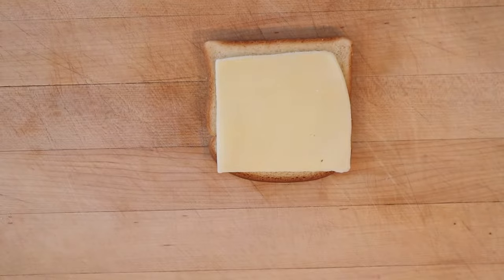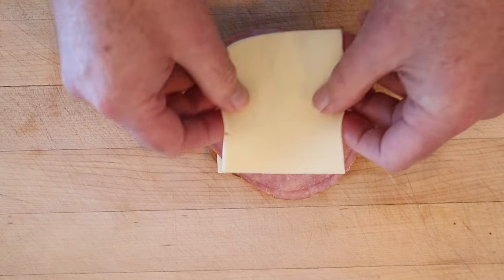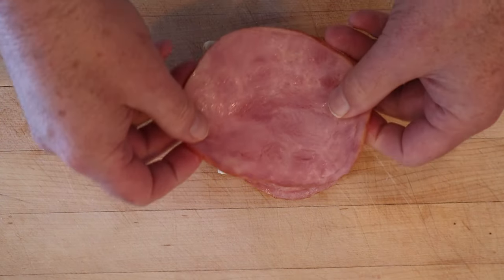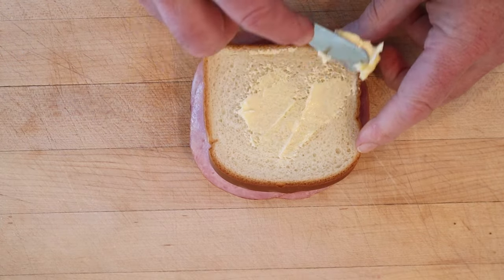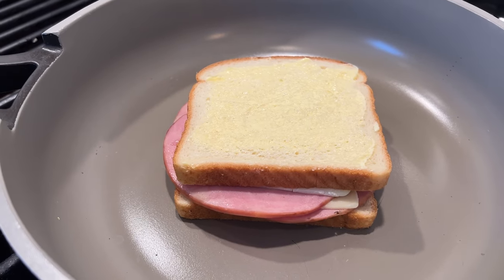On the bread we add a slice of mozzarella cheese, slice of ham, another slice of mozzarella cheese, another slice of ham. Now we butter the outside because you can guess what's gonna happen — that's right, we're giving it the grilled cheese treatment.